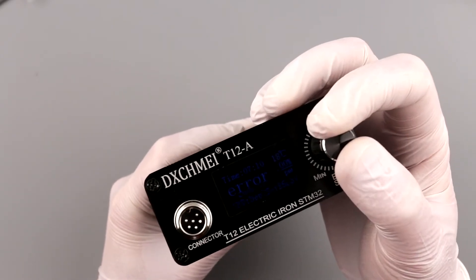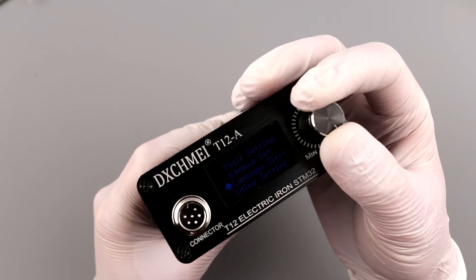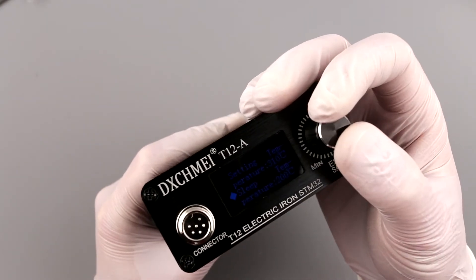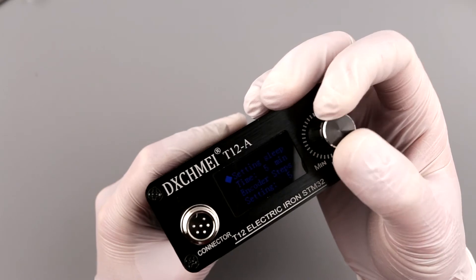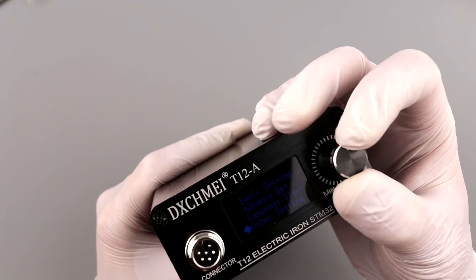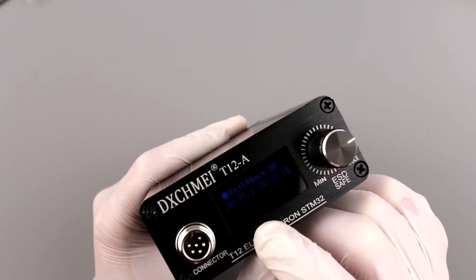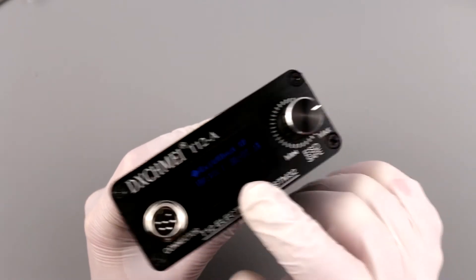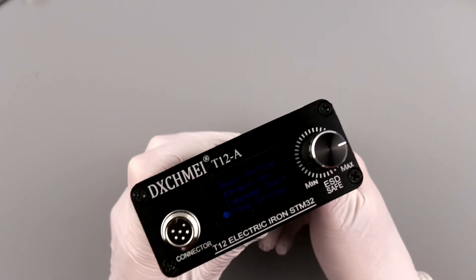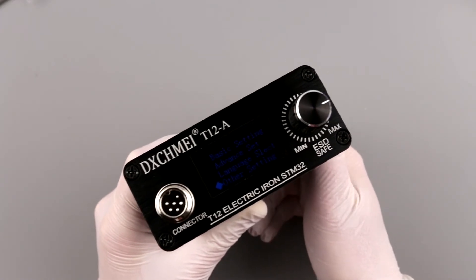I figured out how to change the language: hold the button for a second, then select the third or second option from the bottom to access settings, and pick your language from there. There are quite a lot of settings available. The device shows hardware version 3.1 and software version 7.1M. With the debug RX/TX pads on the board, it may be possible to flash updated firmware.